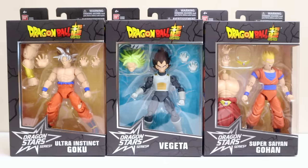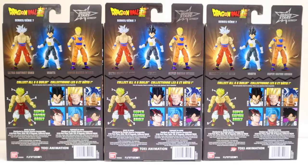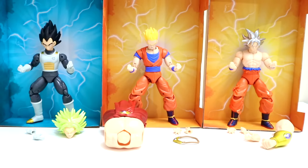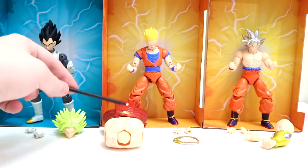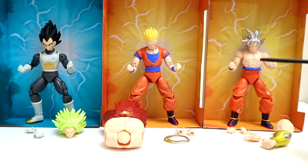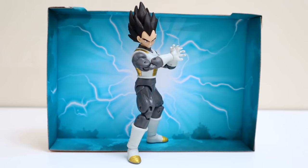Next up, wave seven. We've got Ultra Instinct Goku, Vegeta, and Super Saiyan Gohan. Flip to the back — all wave seven is there, and wave eight. We'll need all six pieces to build the builder figure Super Saiyan Broly — can't wait for that. Out of the box looking awesome. With Vegeta, besides the goofy face, you get two alternate open hands and piece number one for Broly. With Super Saiyan Gohan you get piece number two — Broly's torso and necklace — and two alternate open hands. With Ultra Instinct Goku you get the big arm for Broly, an alternate hand, and two alternate open hands for Goku.